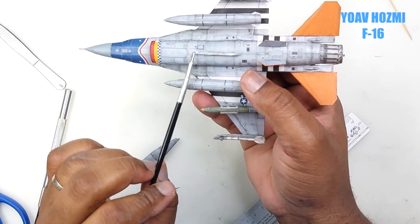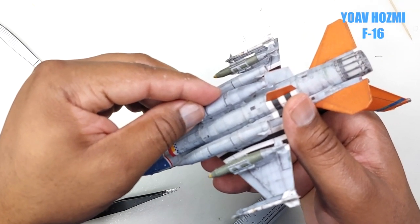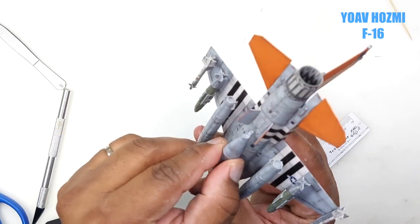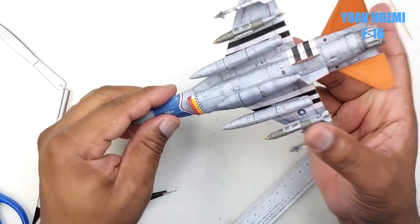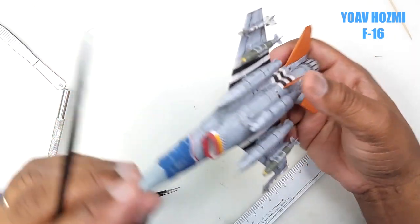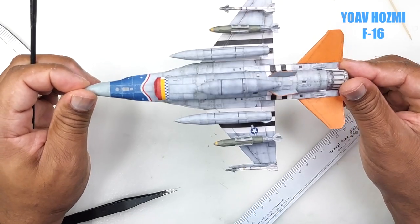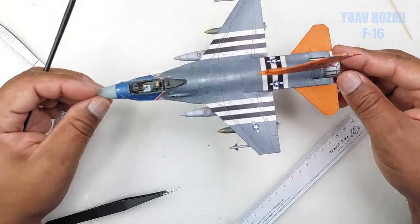That will be it for this episode. The last episode coming up, we simply install our tail hook and then we make our canopy, so until then my friends, thank you so much for following me on this adventure. Next week I hope to release it — it will be in the description as to where to get it. Take care of yourself, be good, be gentle with yourself always, and above all have fun. One love.